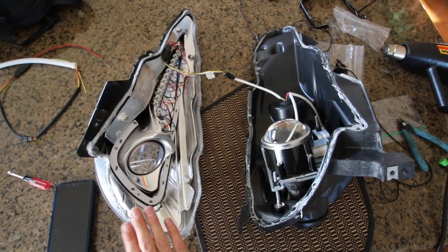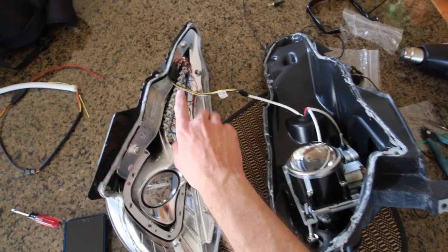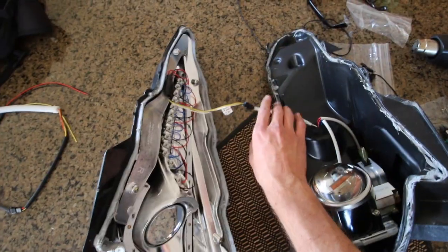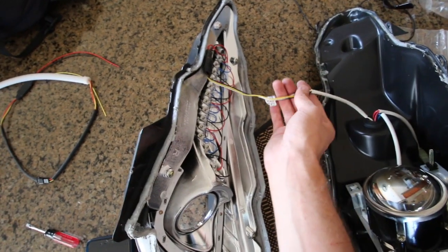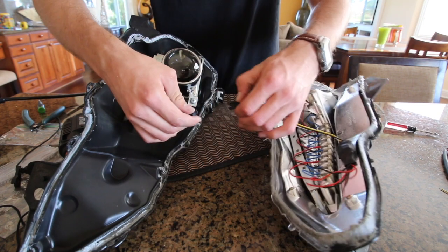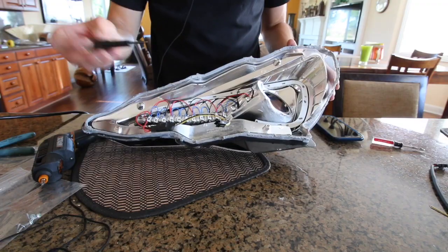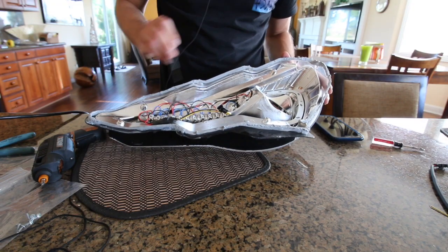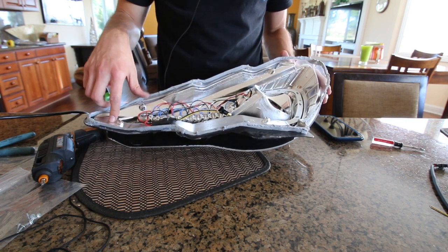Now as you can see I've separated the lens from the housing. The lens part also comes with the boomerang and all the internal pieces. The first next step is to undo this clip by pushing down on the top part and separating the two. Then we'll take our Phillips head screwdriver and remove the four screws — one, two, three, four — that hold the main part into the lens.